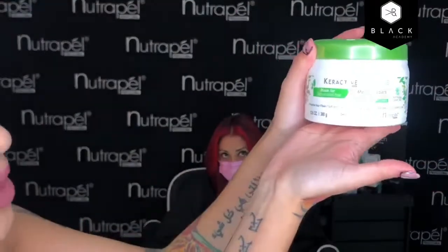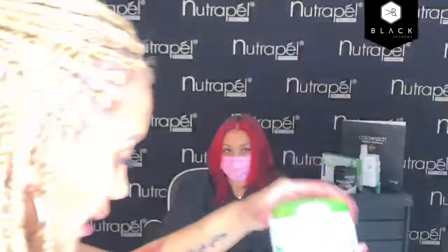Después tenemos la mascarilla, cuyo activo principal es té verde y bambú, por eso el cabello queda demasiado brilloso, humectado e hidratado. Viene color blanquita. La vas a aplicar en el cabello con un tiempo de pose de 5 a 10 minutos, dependiendo de cuánto tiempo tengas y cómo esté tu cabello. Si está muy deshidratado, déjala 10 minutos; si no está tan deshidratado, déjala 5 minutos. Esta también la puedes utilizar diario y te va a ayudar a sellar la cutícula.